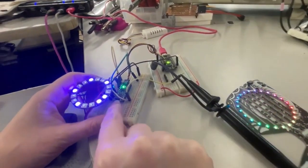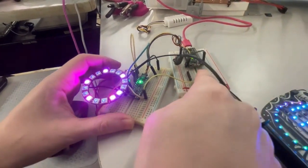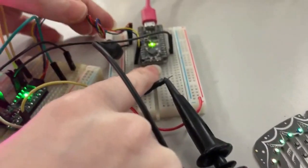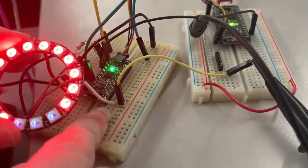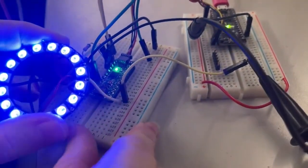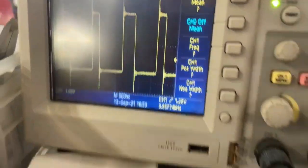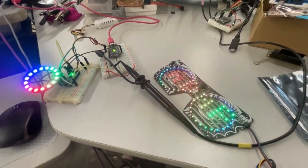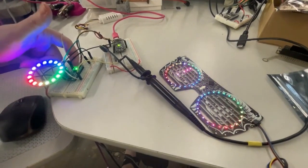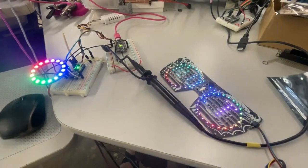Over here I've got my new seesaw dev board based on the ATtiny817. This is connected to a Metro Mini over I squared C — so this is the controller, and it's sending NeoPixel commands over I squared C to the board. I've got a ring here just to demo it, and on the oscilloscope I'm checking out the signals, making sure they're nice and clean. This is going to be the replacement for the SAM D09 chipset — really hard to get that chip — but this one is a bit more available, less expensive, and also three or five volt capable. Altogether a nice little upgrade to our seesaw designs.